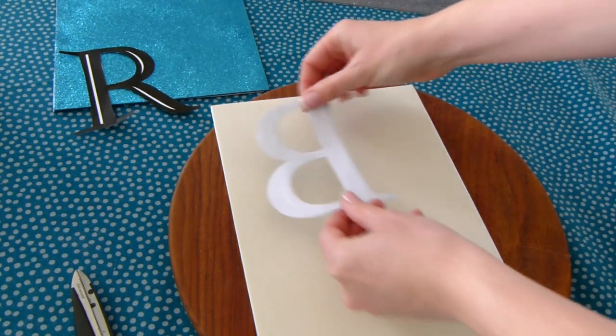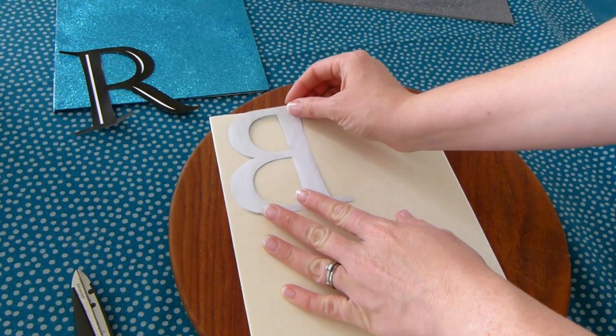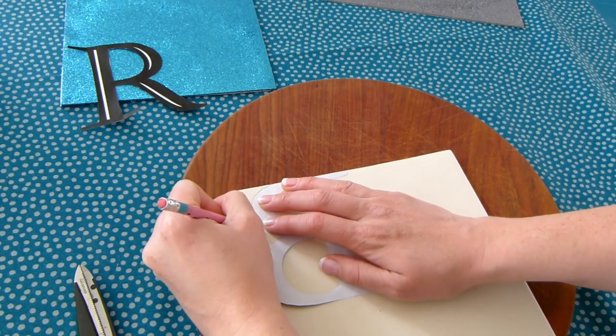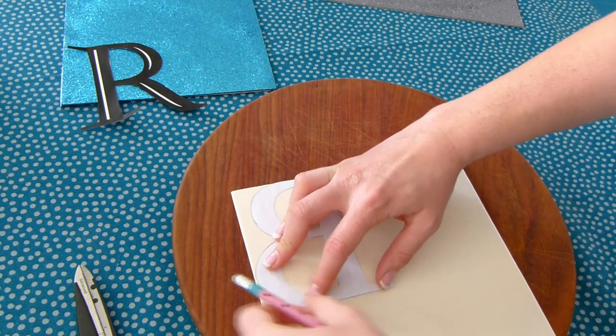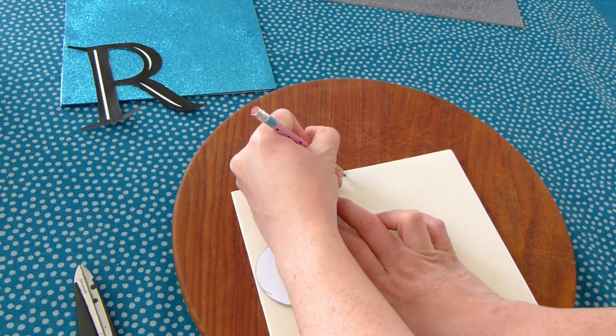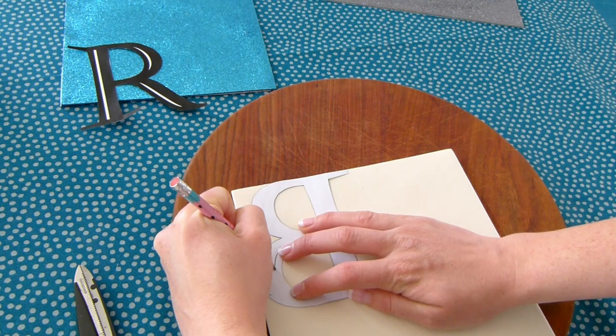It's super important to make sure that you put them face down, otherwise you'll end up with inside-out letters. Trace around them, and if you have cutouts like me you can actually just trace over them so it leaves an impression, and then trace over the impression so you can see it better. Then on a protective surface, carefully cut out your foam letters with a Stanley knife.